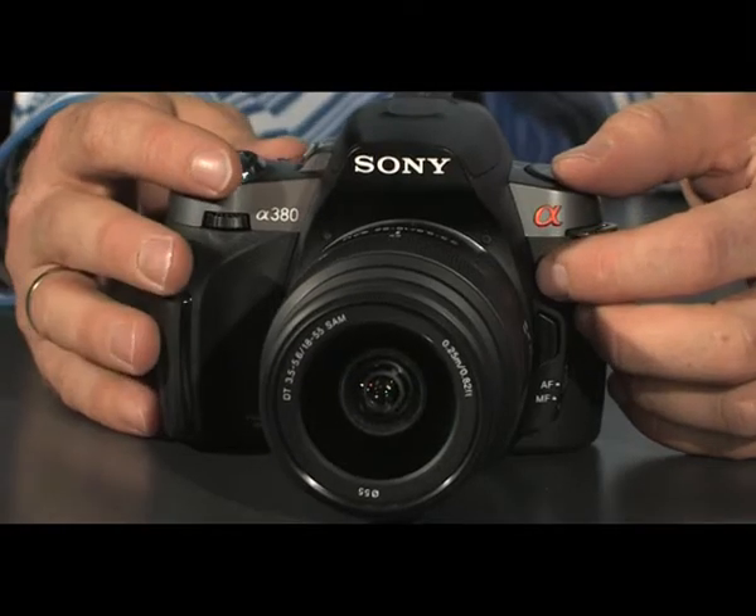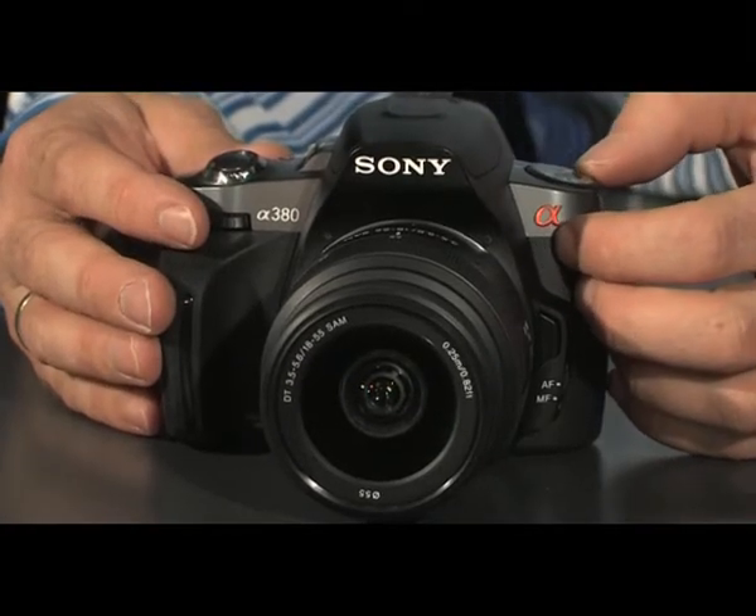This is the new Alpha 380 digital SLR from Sony. It's a 14.2 megapixel digital SLR. Now, for a lot of people, a digital SLR might be considered big, heavy, and complicated.